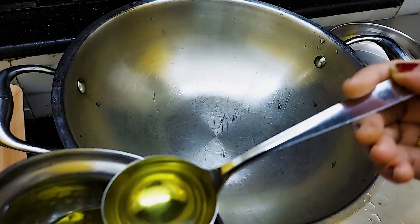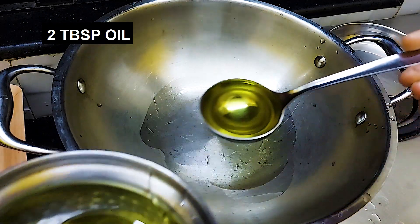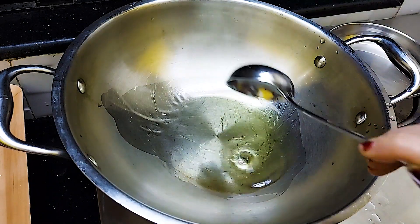We have the gas on. We will add 2 tablespoons of oil in the pan.